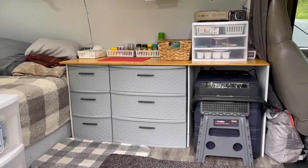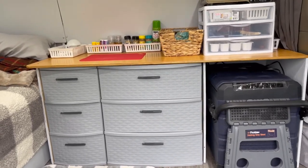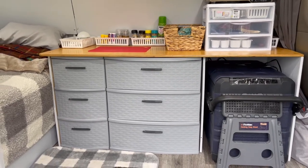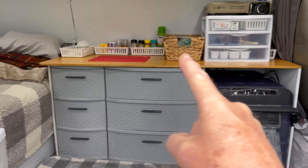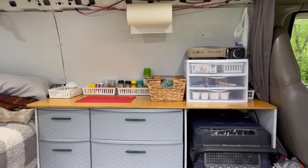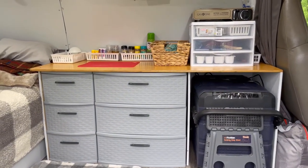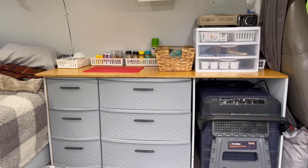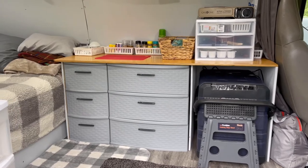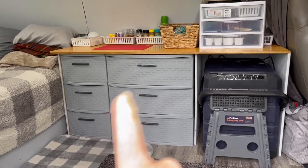How cool is that? I have discussed several times what my end goal is as far as the interior design of the van — and that is a countertop with drawers and then an overhead cabinet. But I have kind of been running behind and haven't been able to spend the time I needed to build that out of wood. So what I've done is I went to Walmart and got some of these plastic totes.